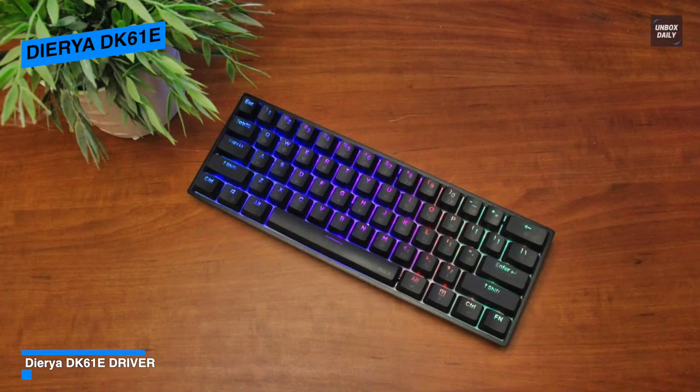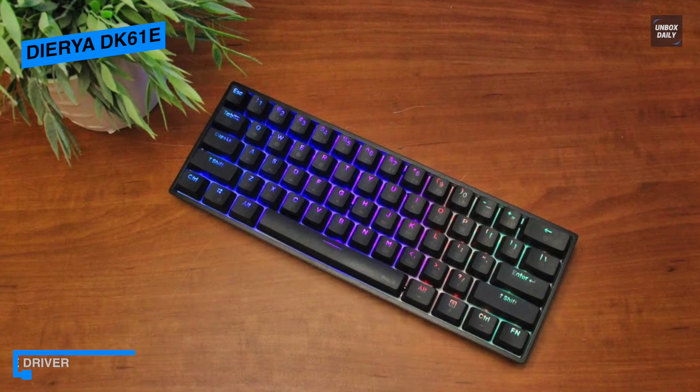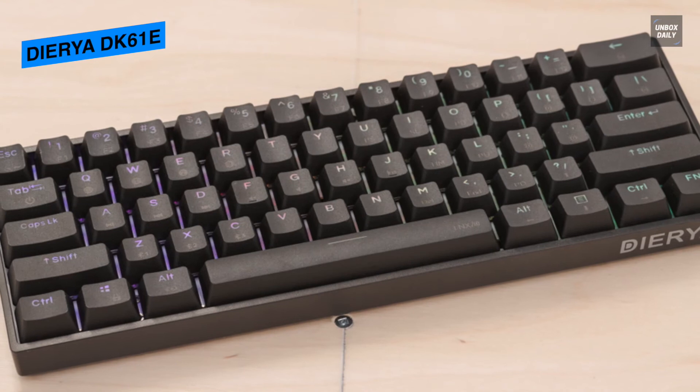With IPX4 certification, while playing games or working you can enjoy food and drinks more freely, as the keyboard will be very easy to clean.